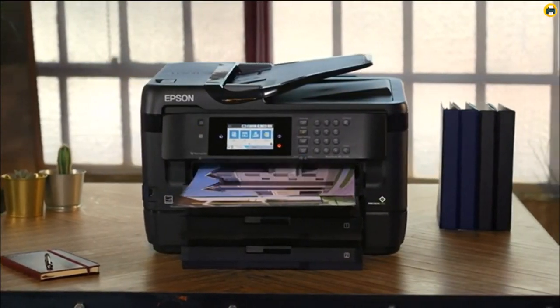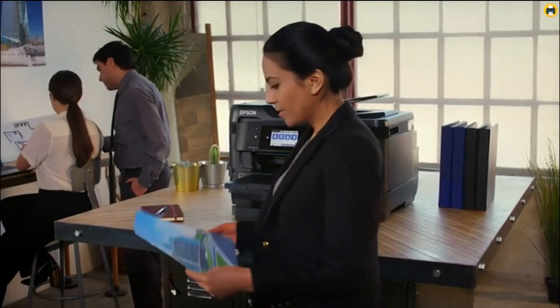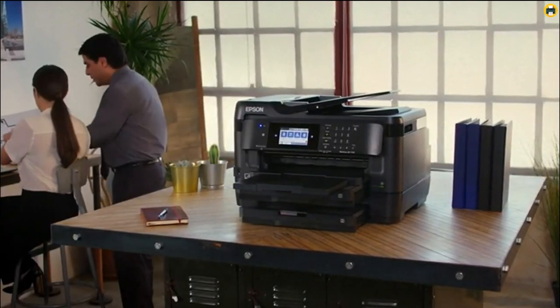Plus, it's energy-efficient, so you can save money on electricity bills. If you're looking for a great sublimation printer that won't break the bank, then the Epson WF7720 is the best choice for you in 2023.